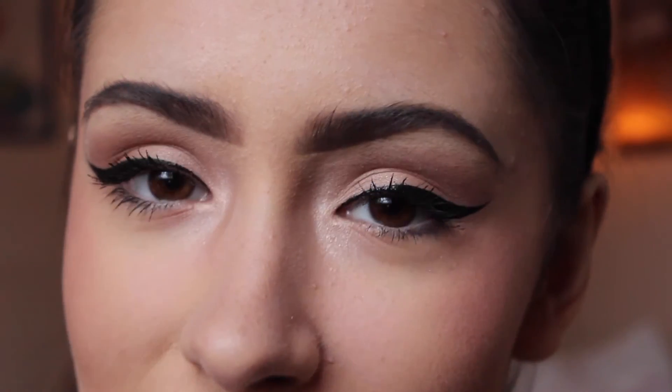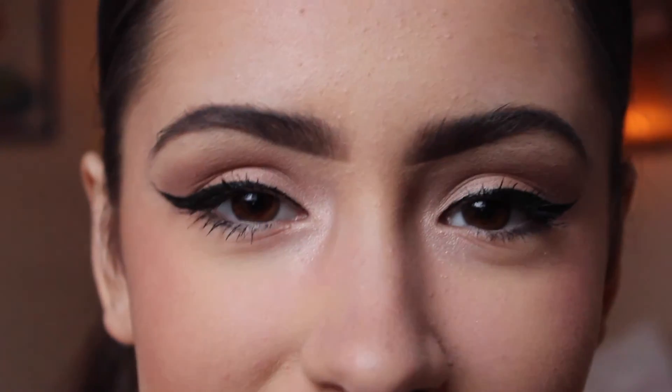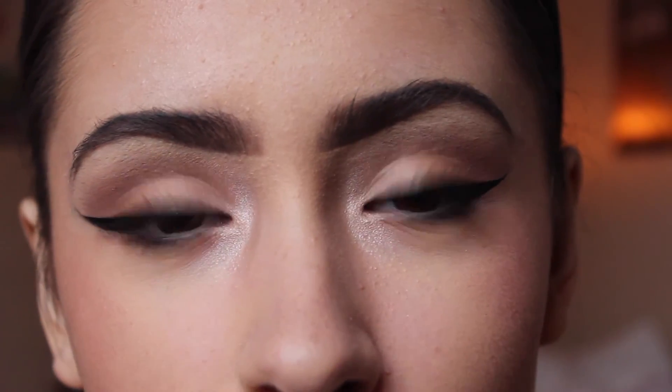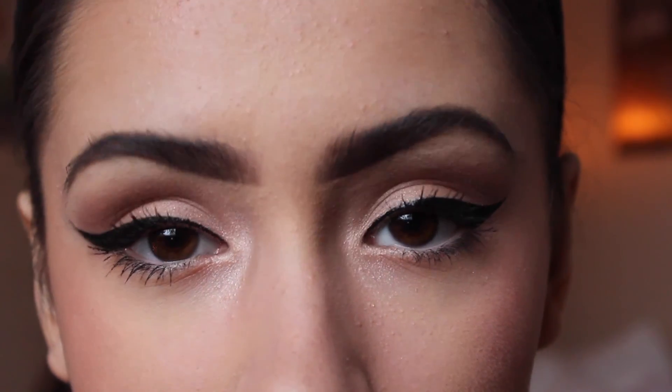I haven't found the right ones yet, so if you guys have any recommendations or websites where they sell good fake eyelashes, please link it below — that would be so helpful and I feel like it could really change my looks. That's it! I hope you enjoyed watching me talk with just my eyes in frame. Thank you so much for watching and I'll see you guys next week, bye!